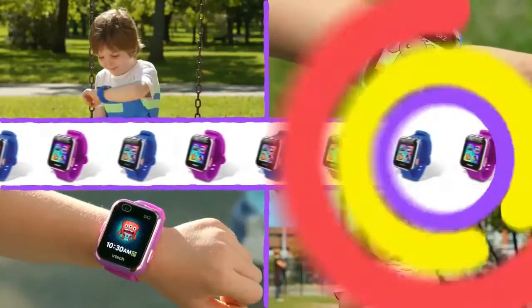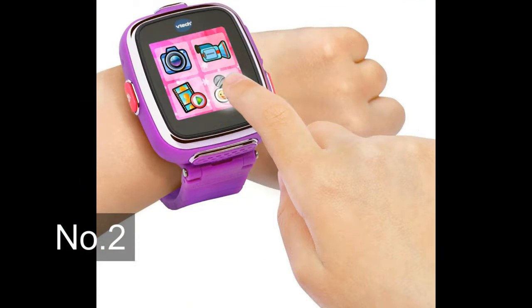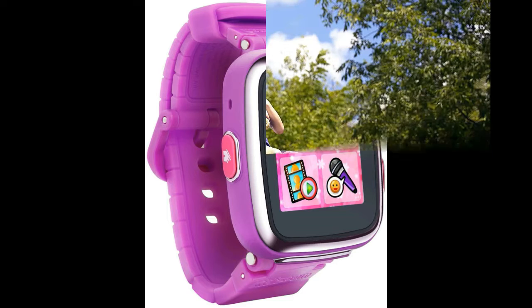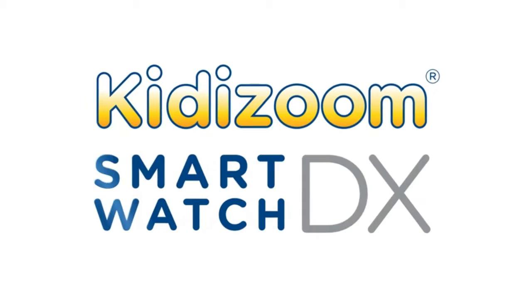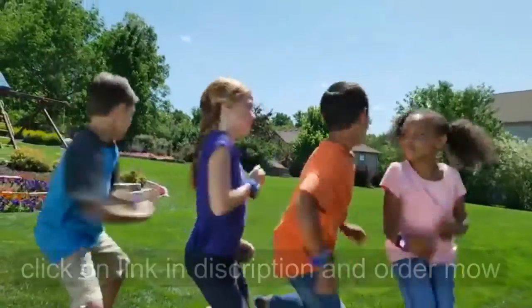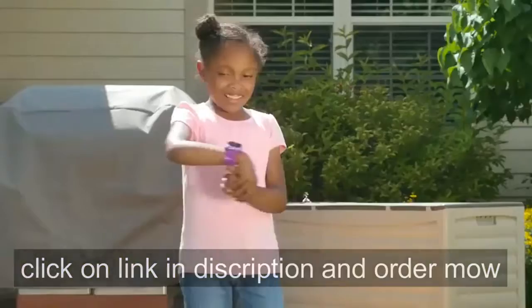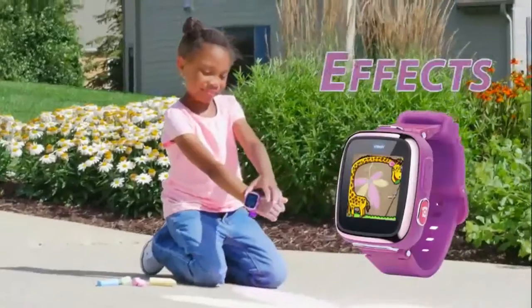Kidizoom Smartwatch DX2. It's time to have some fun with the Kidizoom Smartwatch DX. This durable watch is perfect for kids on the go. They can catch all their play on video, or snap cool photos, and explore their creativity with photo effects.